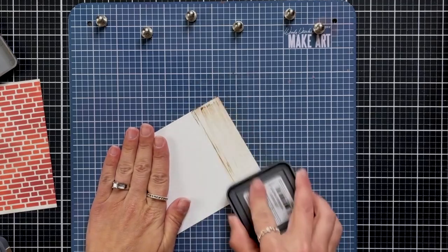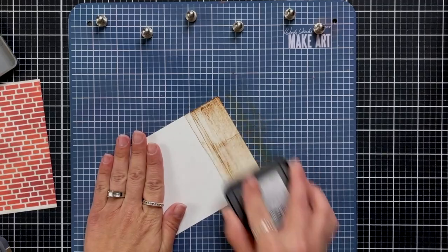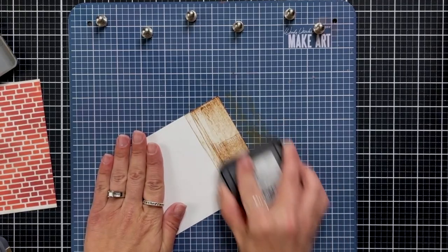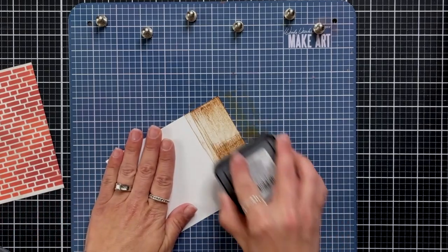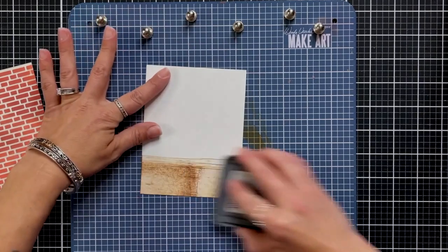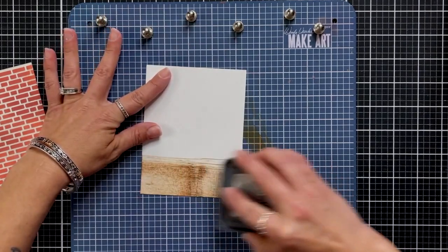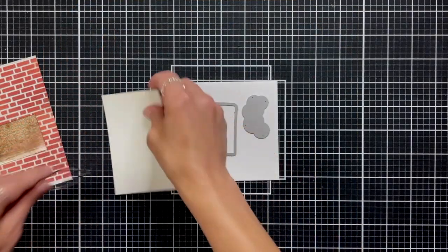Next I'm going to create my bar, since my beer mug is going to sit on a bar. I have white cardstock here that is 80 pound, and I'm taking Vintage Photo ink and just dragging that across the bottom portion. I'm going to trim this down, but dragging it across gives that weathered, textured look. I even like that spot in the middle where I started my ink pad — it looks like planks of wood.